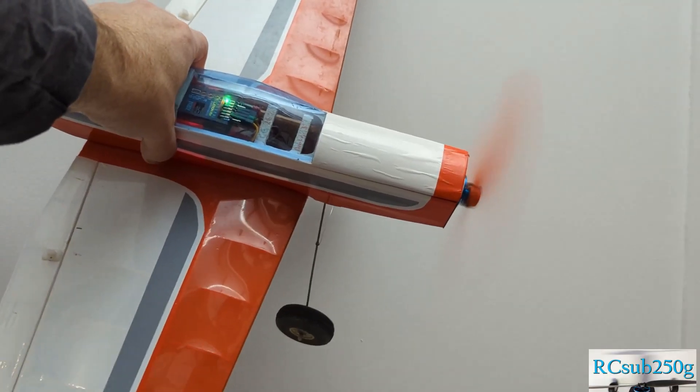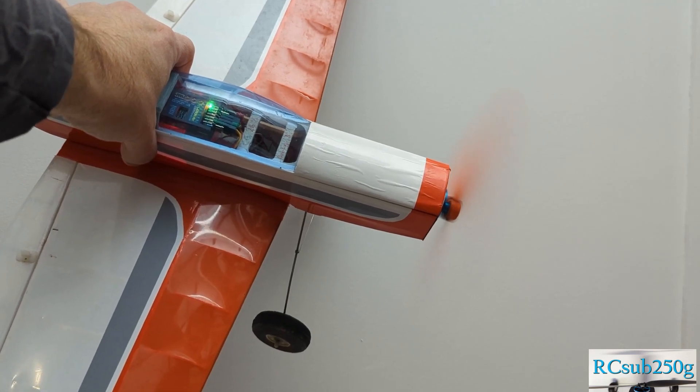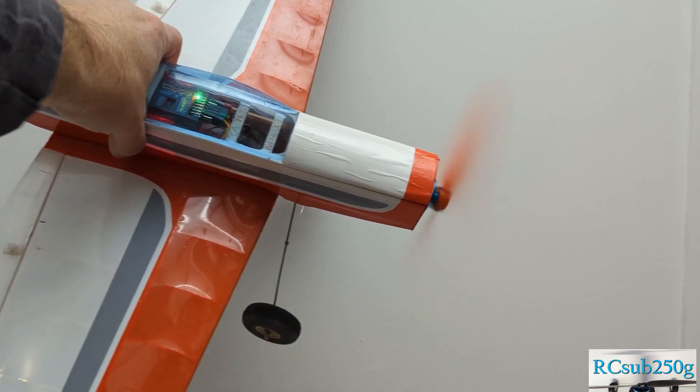Well, you can just hold onto your plane and run your motors. But I do not recommend this. Your hand will get tired and it is not convenient or very safe. You also cannot monitor the voltage very well.